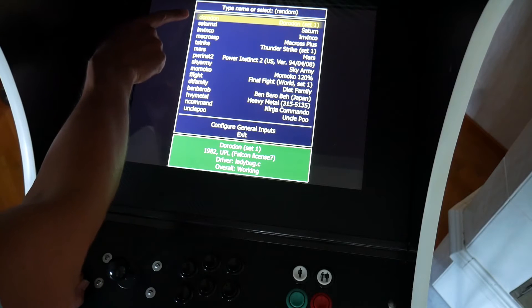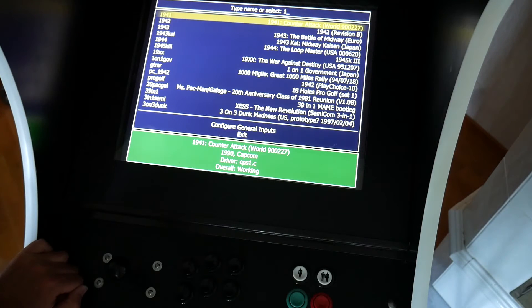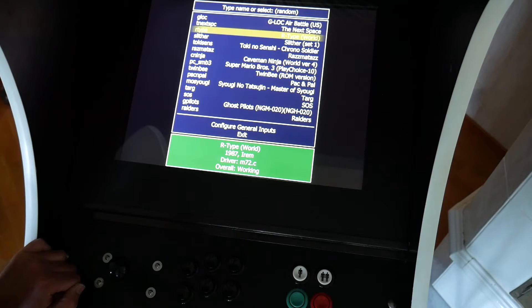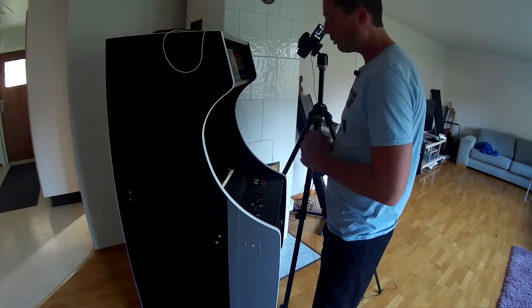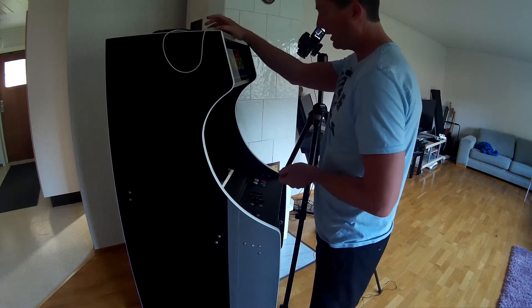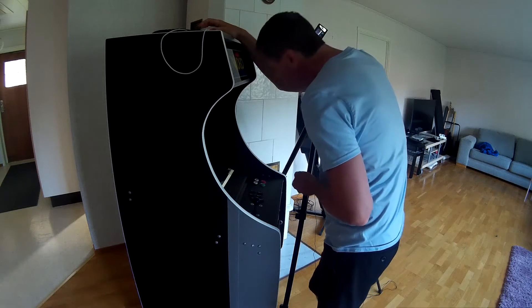Once we've jumped out of a game, we've got a different random game coming up. You have to use the keyboard on the top if you want to select a game — you could map all that up, but I just haven't bothered. So there you go, that is the main front end. Now we are going to turn our attention to the next most advanced front end I have on here, which is Mala — or Mahler. I don't know how you pronounce it and I don't remember what it means.